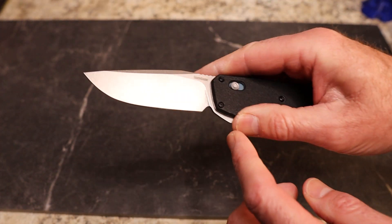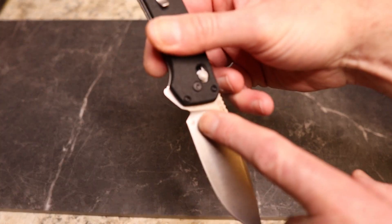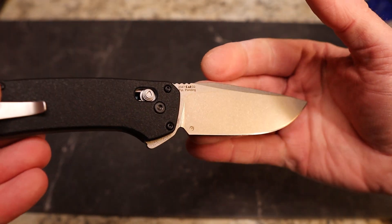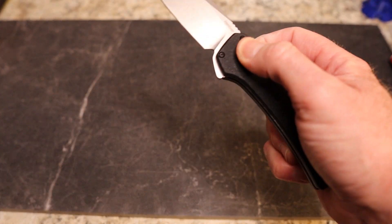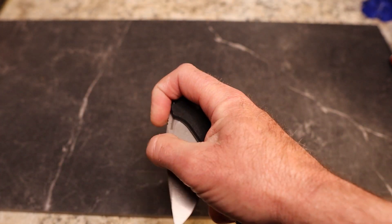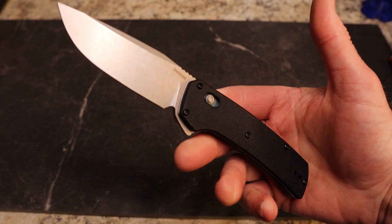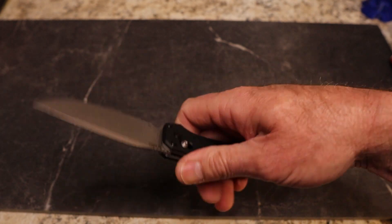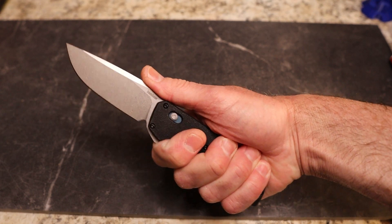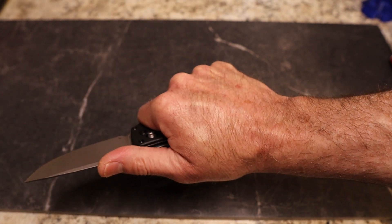On the blade you have 'Kershaw' and their in-house design logo, 'China' in very small print, and then 'Kai USA D2 steel, patent pending.' This knife is in D2 steel. As long as you keep it clean, you're probably going to be fine — I love the cutting power of D2. You've got a four-finger handle with no hot spots. The clip feels fine; you feel it but it's not a problem.